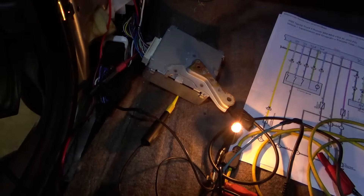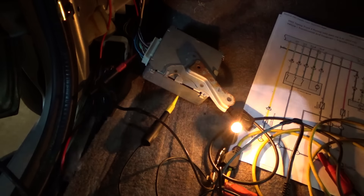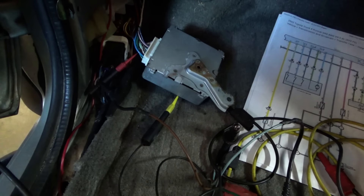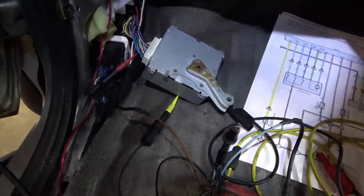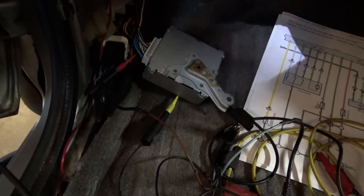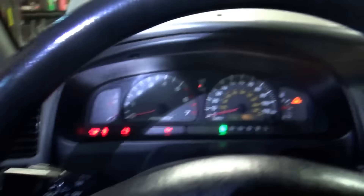We're in 2H - supposedly. Let's keep the test light on there, plug this sucker in, turn the key on. Why, why, why did it do that?